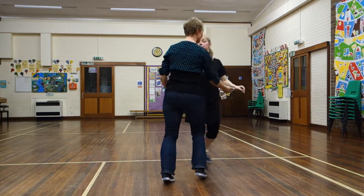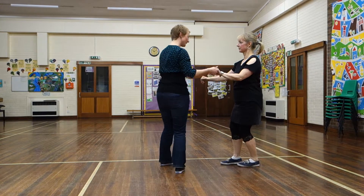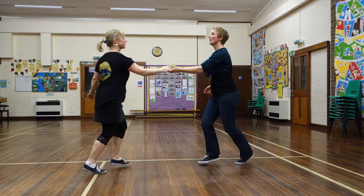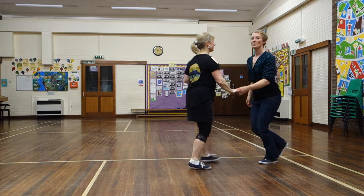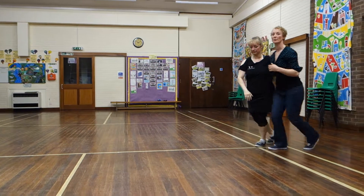And then the next thing we're going to do is put the other hand, and we just did this stretchy rock support, and then we really did it back, and then we got back together, and then we went out there, we went just under the arm, hand on the back, triple back.